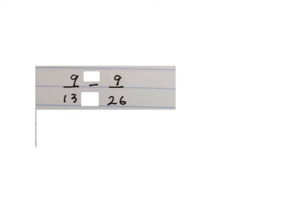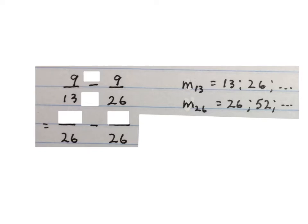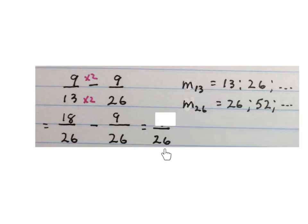Next sum: nine over thirteen minus nine over twenty-six. First we must get the denominators the same. We write down the multiples of thirteen — thirteen, twenty-six — and multiples of twenty-six — twenty-six, fifty-two. The lowest common multiple is twenty-six, so we make both denominators twenty-six. What do I times thirteen by to get to twenty-six? Times two. Nine times two is eighteen, so nine over thirteen is eighteen over twenty-six. This one is already nine over twenty-six. Write the denominator down once and minus: eighteen minus nine is nine. Final answer: nine over twenty-six.